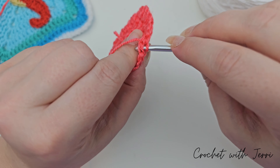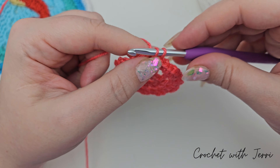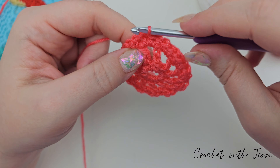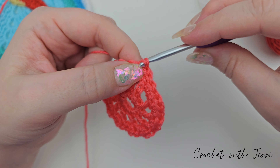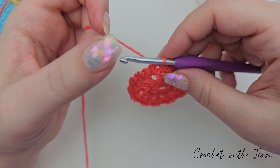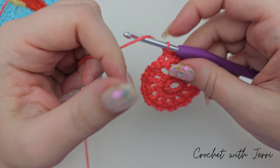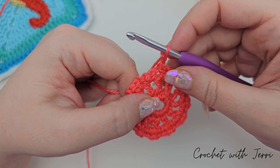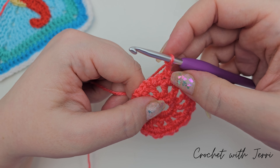For round four, slip stitch into the next double crochet stitch from the last round — there should now be a one chain space — then slip stitch into that one as well. After that we're doing three chains — one, two, and three — and doing a treble into the same one chain space that we just did that slip stitch into.